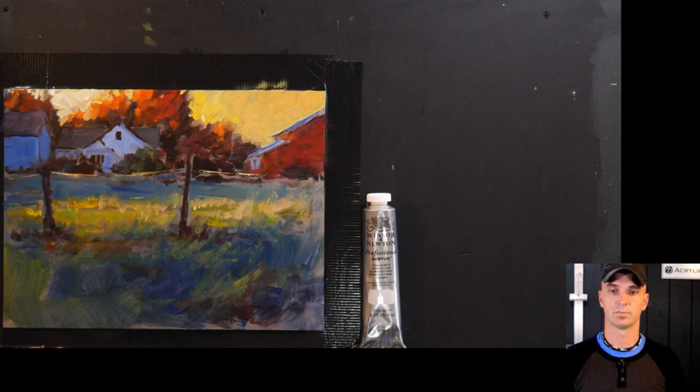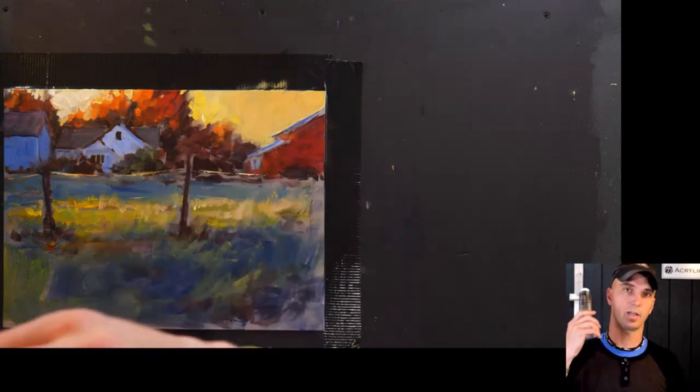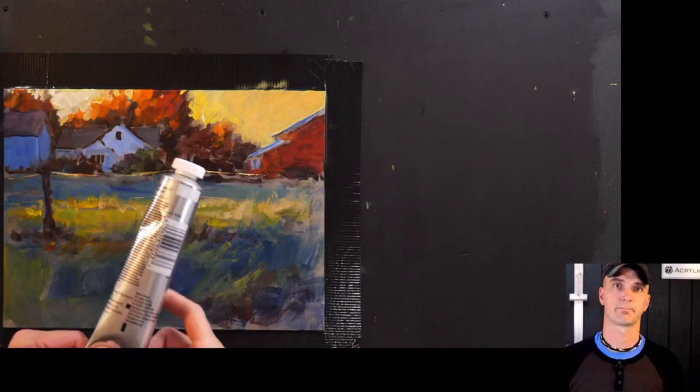Is the paint used a heavy body? Yes, this is heavy bodied professional acrylic paint.